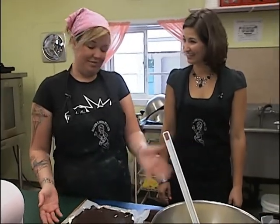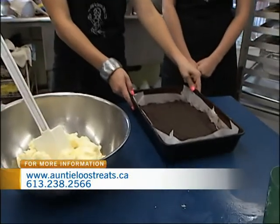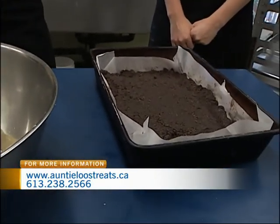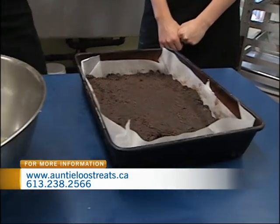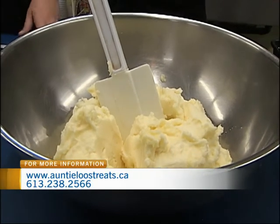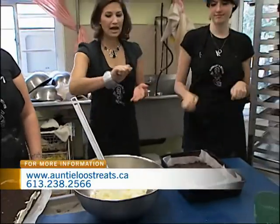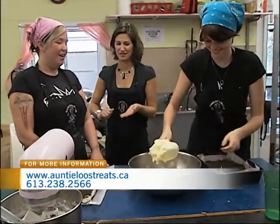Nanaimo bars are put together in three levels. Right here we have a blend of coconut, margarine base, graham cracker crumbs, and good dark Dutch cocoa. And then here we have some vanilla custard. We're going to get Charlotte to show you how to spread some vanilla custard over the top of the graham crumbs. Go ahead. Now is there a technique to — you called it schmooshing — the vanilla custard over the bottom?